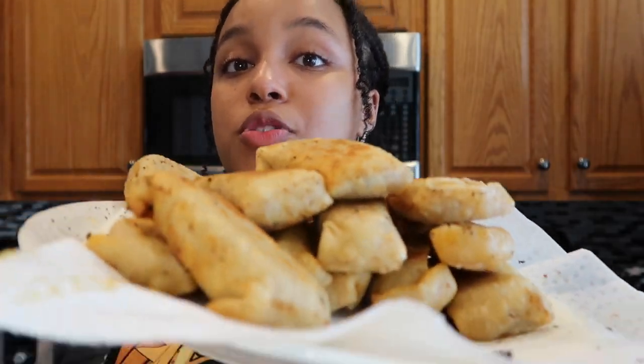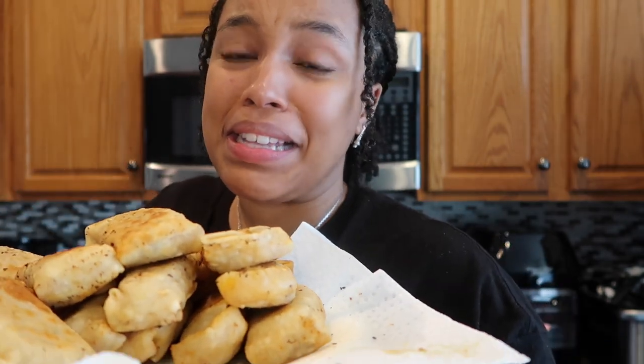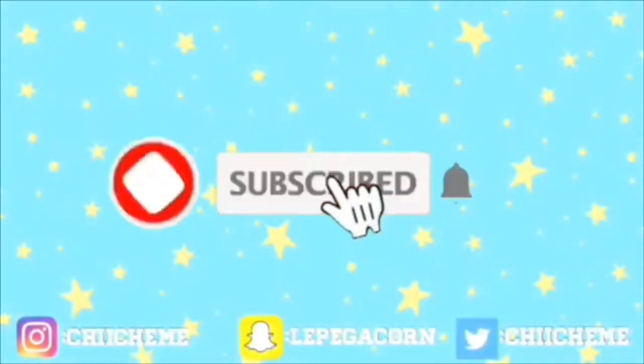Thank you guys so much for watching. I hope you enjoyed the video. Hopefully you have spring roll wrappers when you do yours, but nonetheless this is quite delicious. Sorry I didn't post a midweek video this week — things happen. I've got something for y'all next week, I promise. Pinky promise — put your pinky in the computer, boom, that's a pinky promise. Midweek video next week. Make sure you guys like, comment, subscribe, and I'll catch y'all next week. Bye! And don't eat grease, kids — or you'll get pimples.